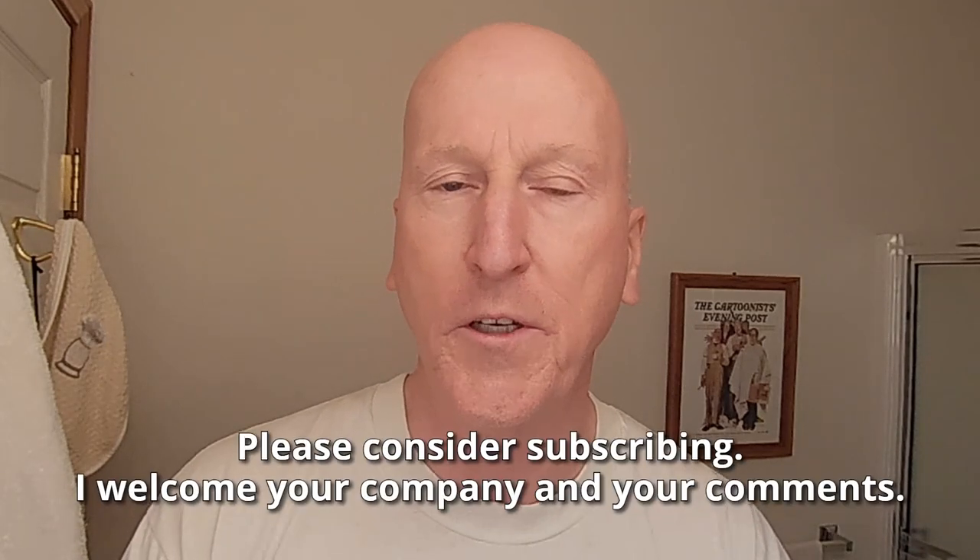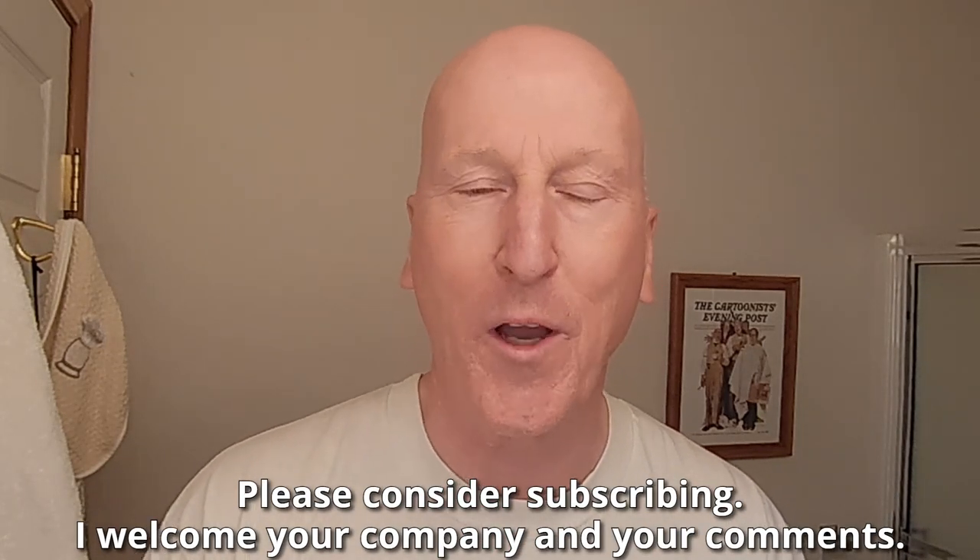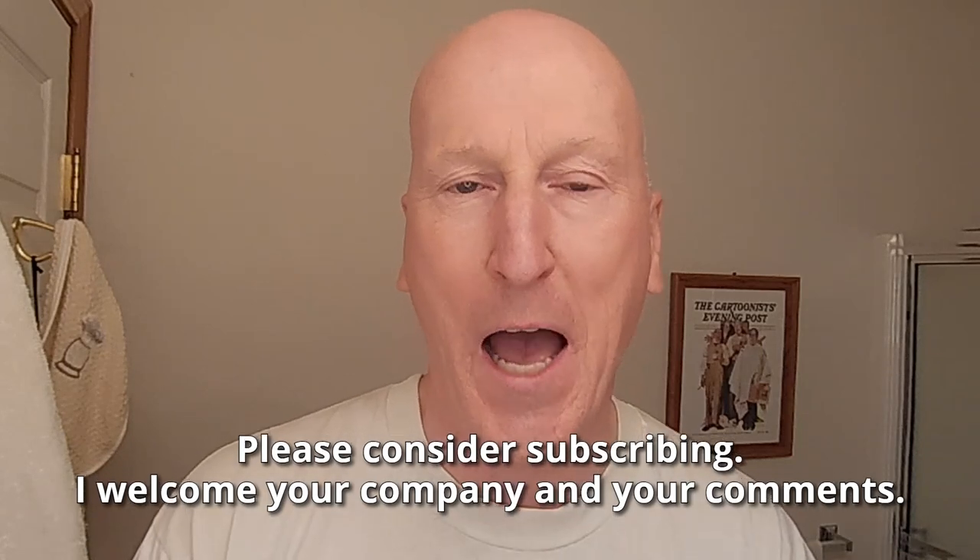Hi YouTubers and wet shavers everywhere. It's Mark with GeorgeToon.com. I'm back with another video. Thanks so much for stopping by and sharing your time with me, I really do appreciate it. Hey, if this is your first visit, welcome to the channel. Look around, make yourself at home. Check out all the other videos — we talk about all things traditional wet shave here. And also, please consider subscribing. I welcome your company and your comments.